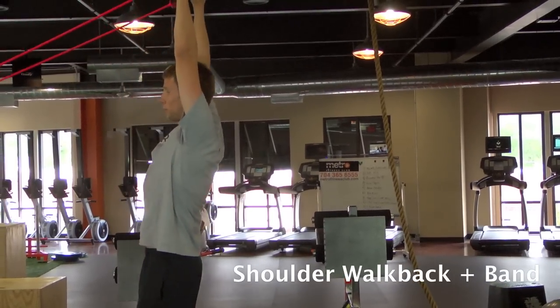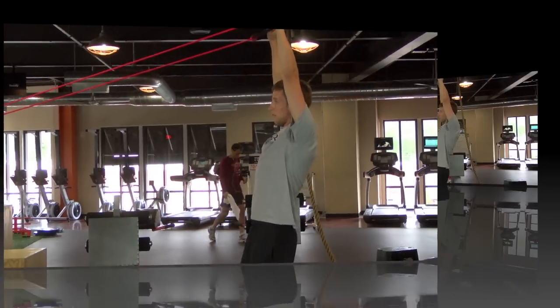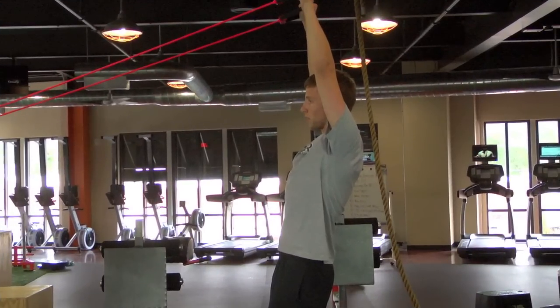Start with your hands up as high as you can so that you're a straight line from hands all the way to feet. Then you're going to walk back until you feel that the tension is too much that you can't stand up tall.